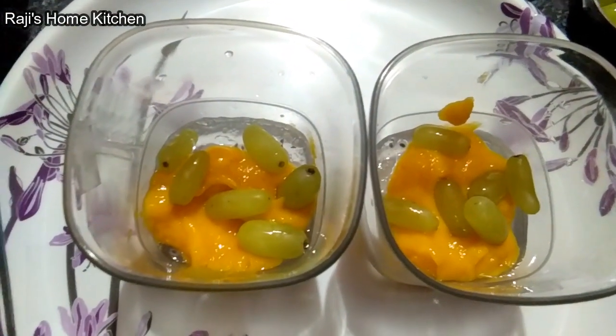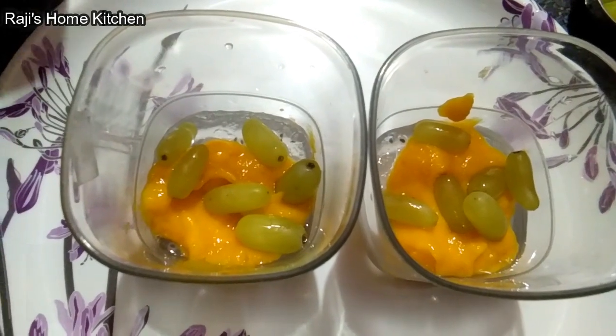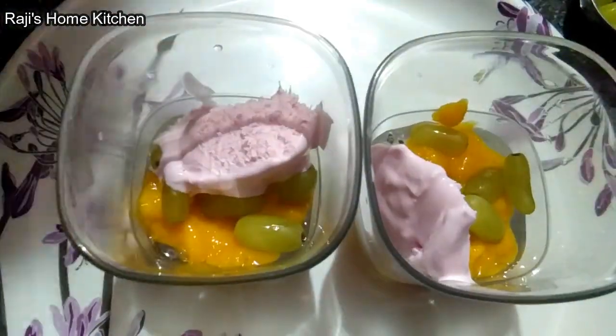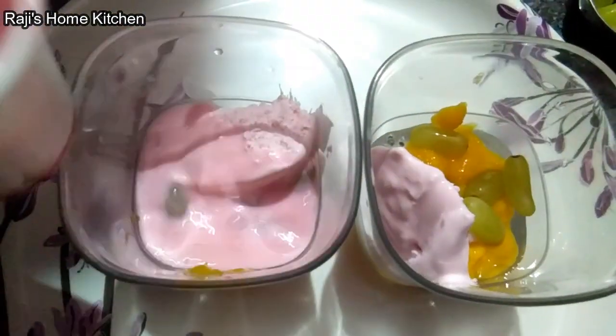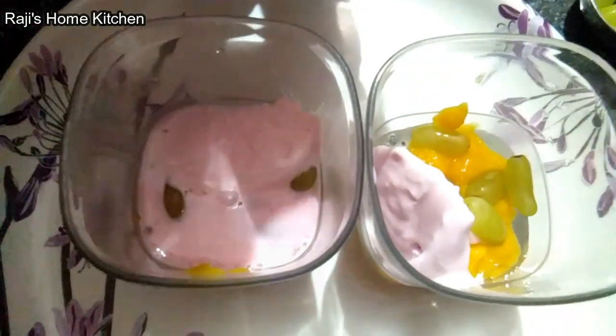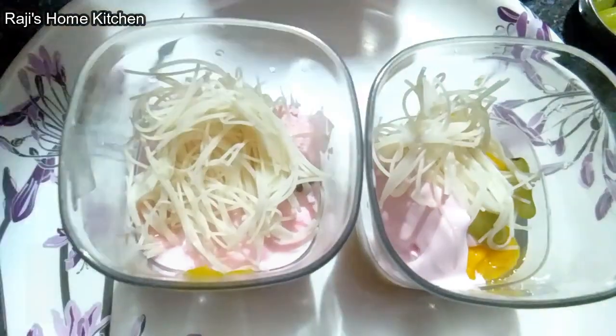Grapes. Strawberry ice cream, 1 spoon of sugar. Semiya.